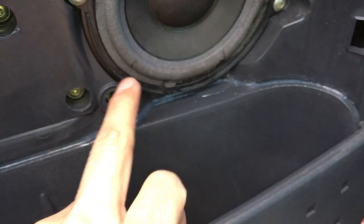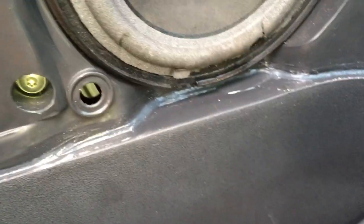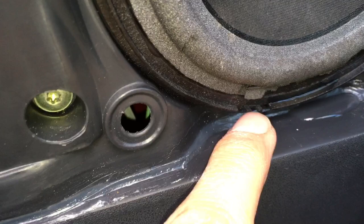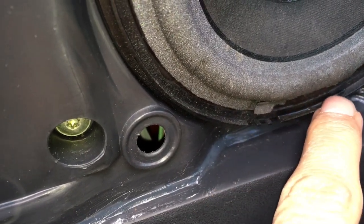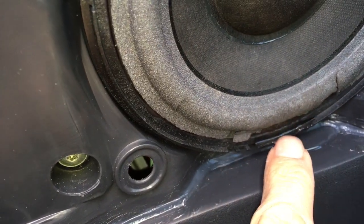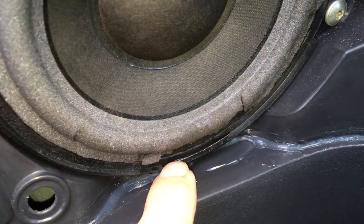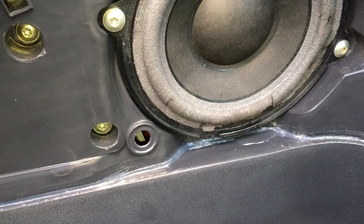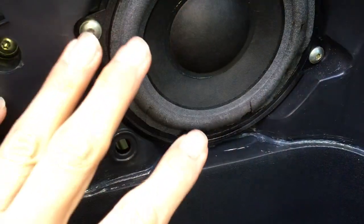But what I realized for the first time is that it's actually coming through the speaker itself. Where this damage is, that shiny bit you can see there — that's actually wetness. You can see how it's coming off on my finger. So yeah, that's a new one on me; I did not realize that the wetness actually came through the speaker.